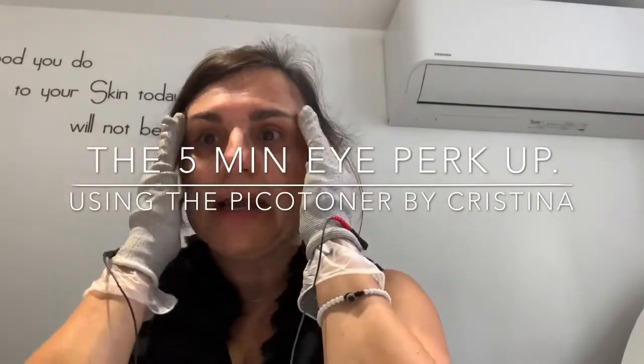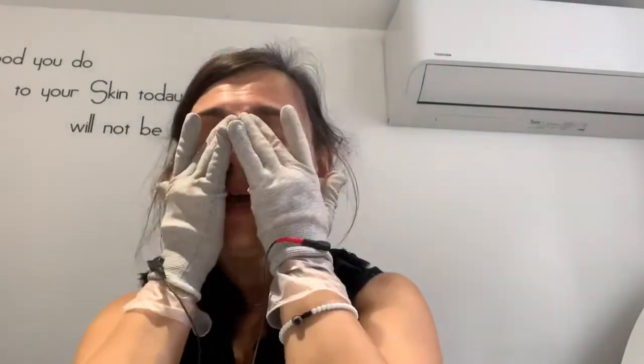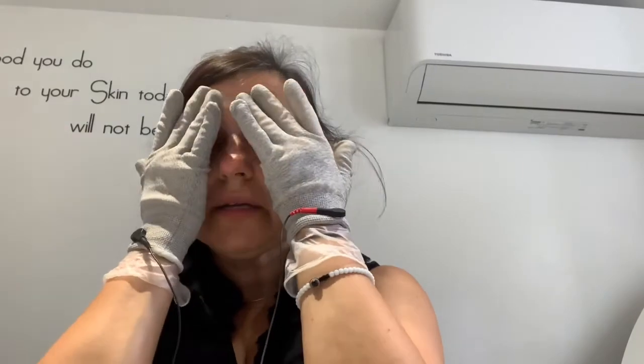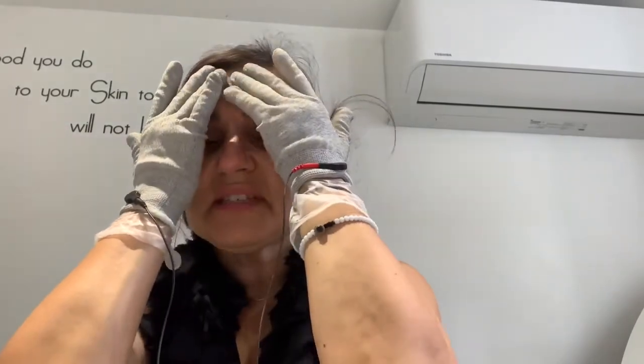I'm going to work the eye area. The eye area is a difficult area because any tension or stress we carry during the day shows there. If you're not feeling well, if you haven't slept well, or you're feeling sick, the eye area always shows it. Let me have a look.